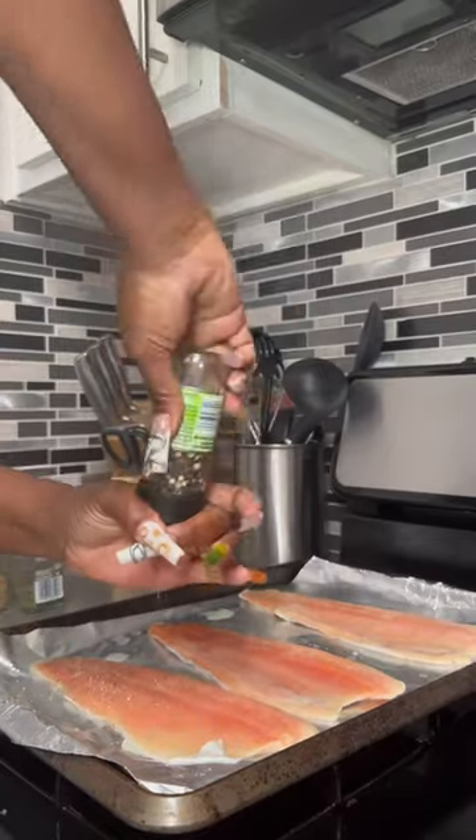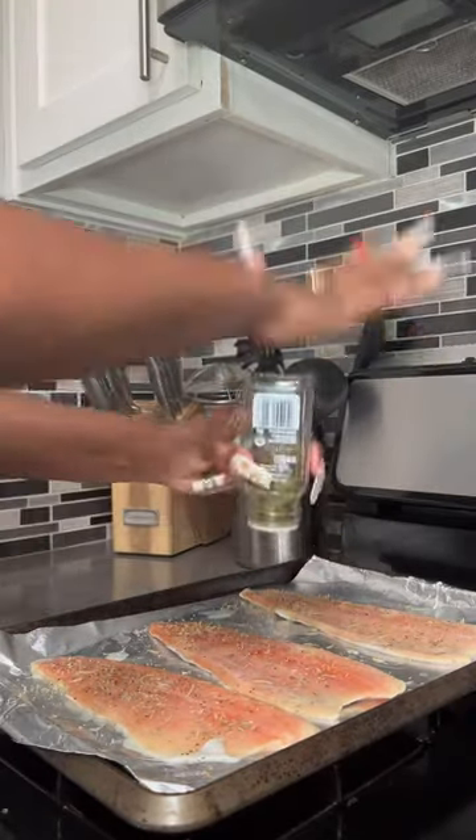I started off with the trout. I put some lemon juice, salt, pepper, garlic powder, rosemary, thyme, oregano, and butter on it.